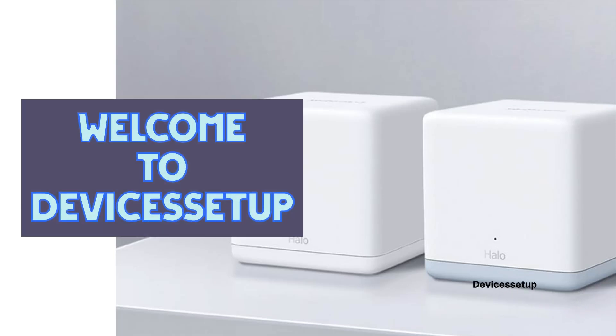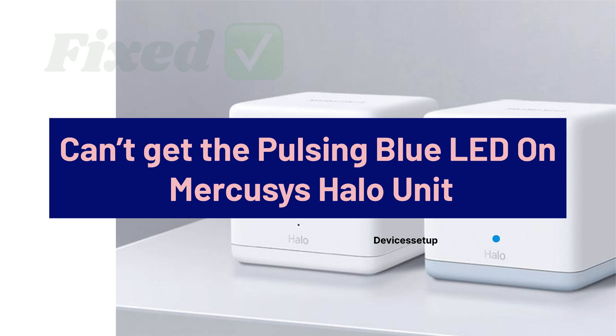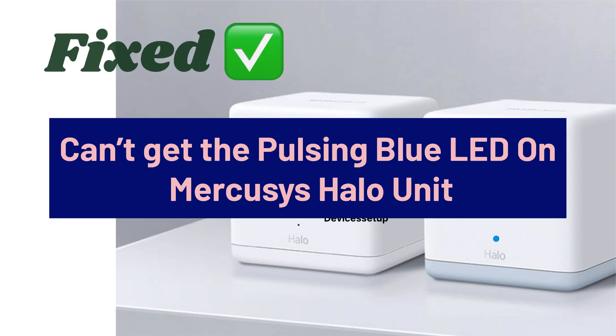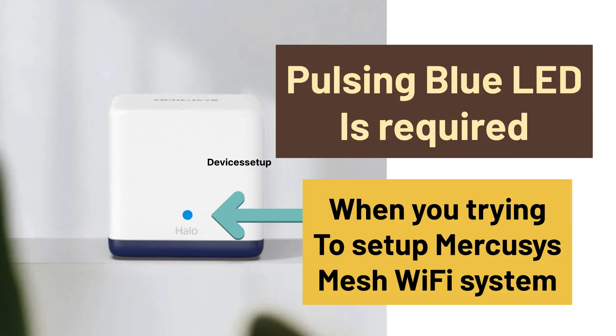Welcome to Devices Setup. Today we will learn what to do if you can't get a pulsing blue LED on your Mercosys Hello unit during its setup. A pulsing blue LED is required when you are trying to set up your Mercosys Mesh Wi-Fi system.